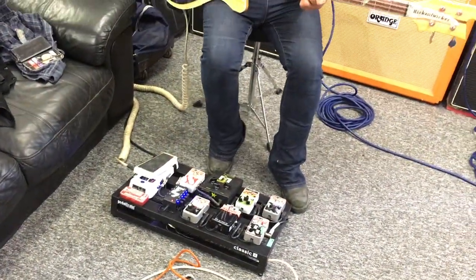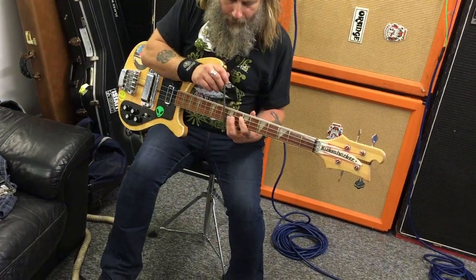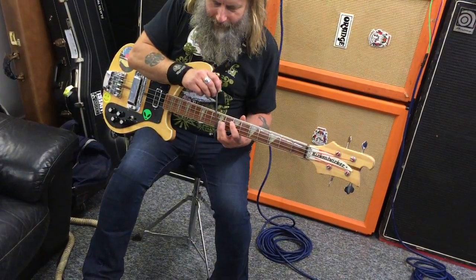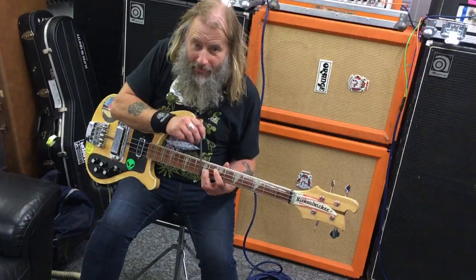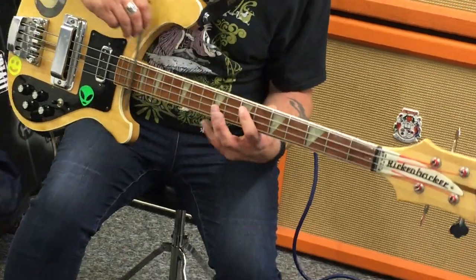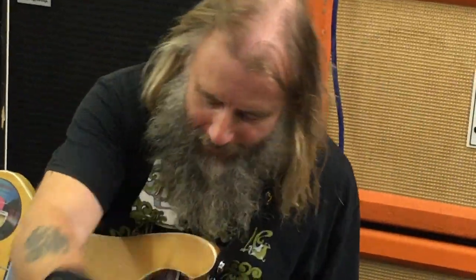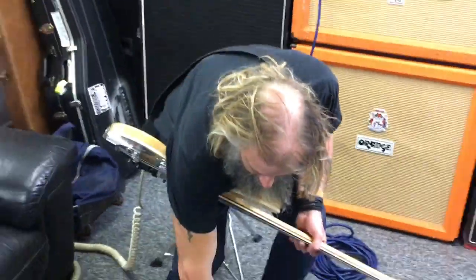Whale stick with the lead. And finally, the Russian Big Muff.